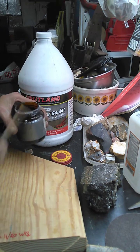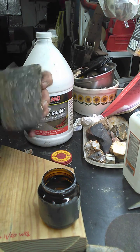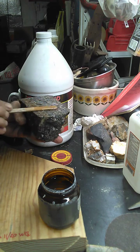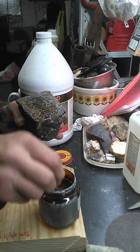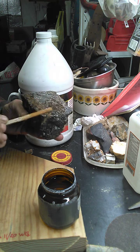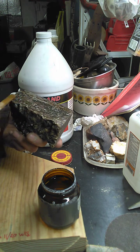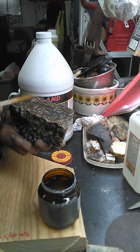Just take the popsicle stick, open the jar, grab your rock — doing a piece of tortella — get a little bit on your popsicle stick and smear it around. I probably use a little more than you should, but I wanted it to stick. That's pretty much all you do. Make sure your board's clean — I've already sanded it and wiped it off real good. I wiped the rock off with alcohol and let it dry before I put the water glass on it.